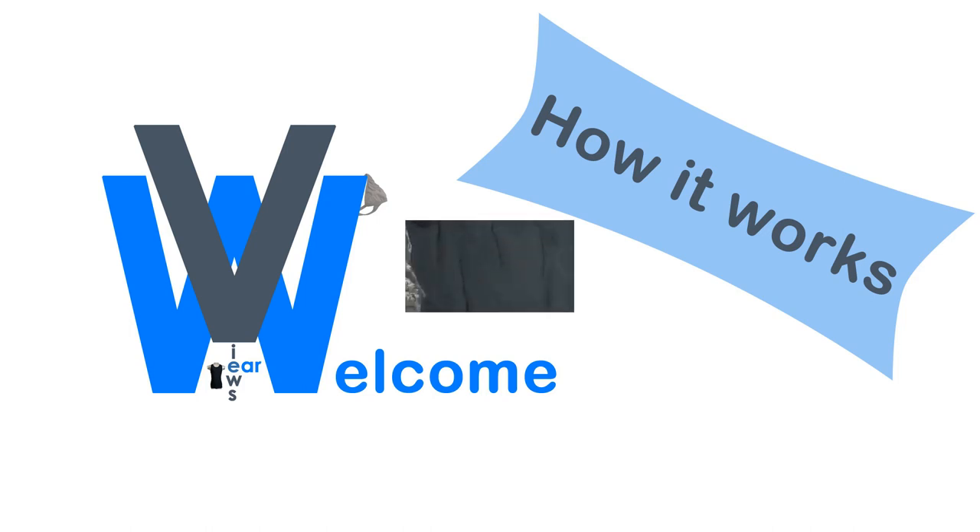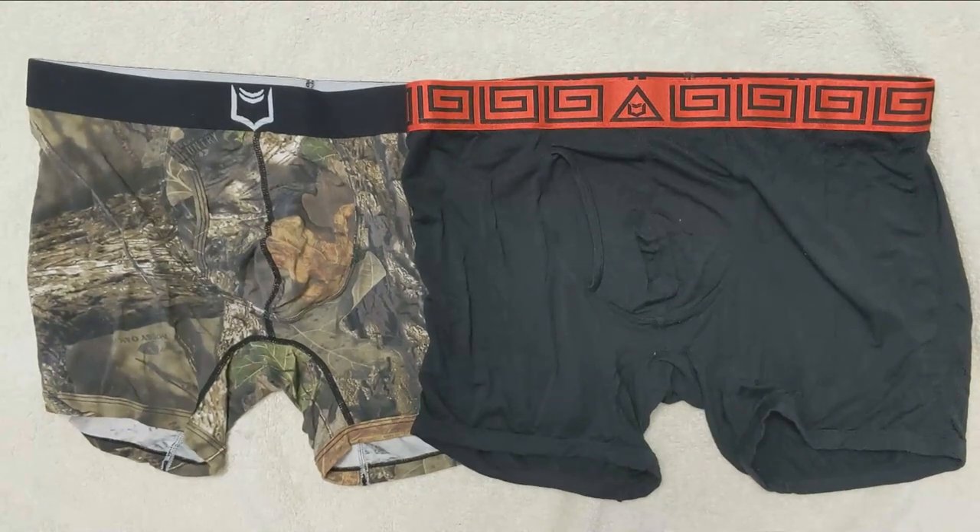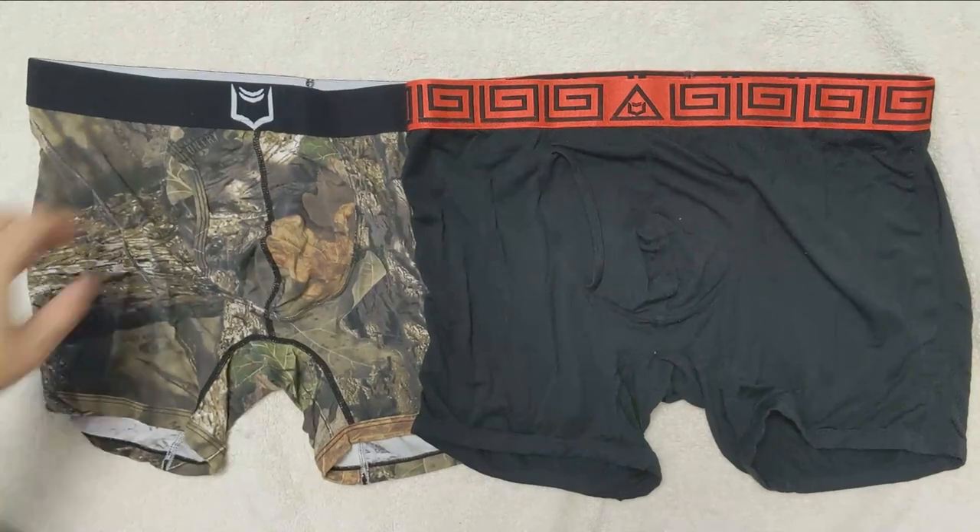Welcome to WearViews. Today we are here to see how the Sheath 4.0 Dual Pouch System works. We are showing two pairs of the same underwear: the black and red waistband and the mossy oak pattern.